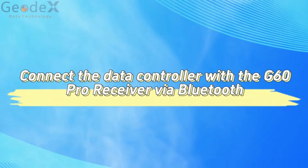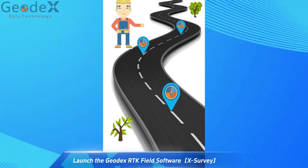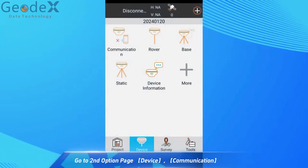Connect the data controller with the GDueling Pro receiver via Bluetooth. Launch the Geodex RTK Field Software X Survey. Go to the second option Paid Device, then Communication.